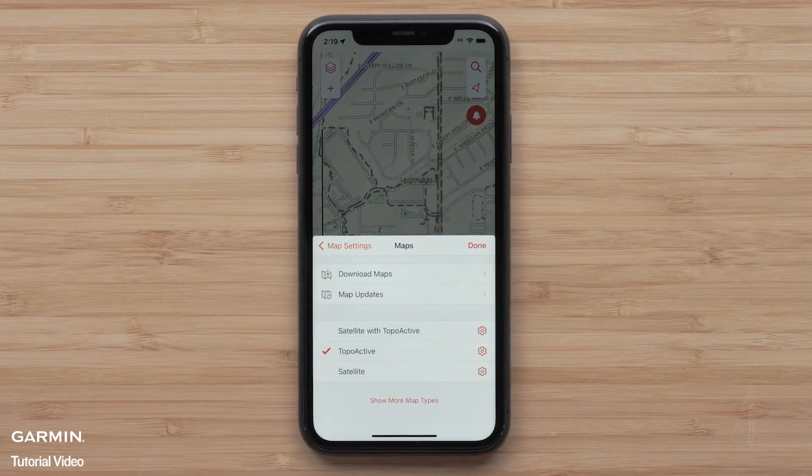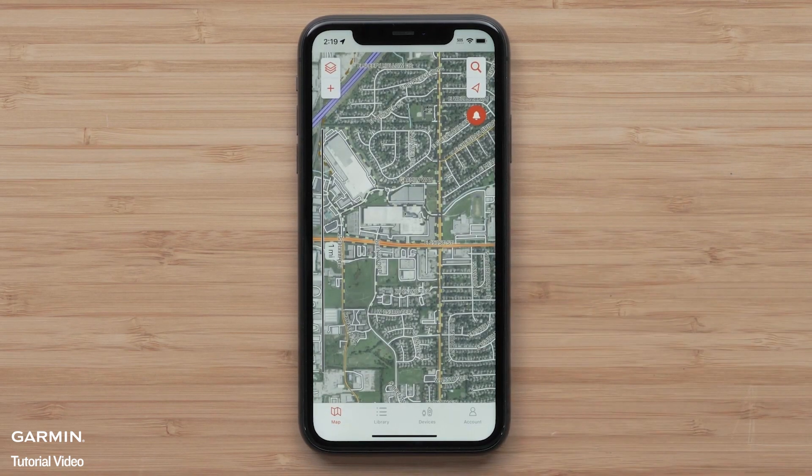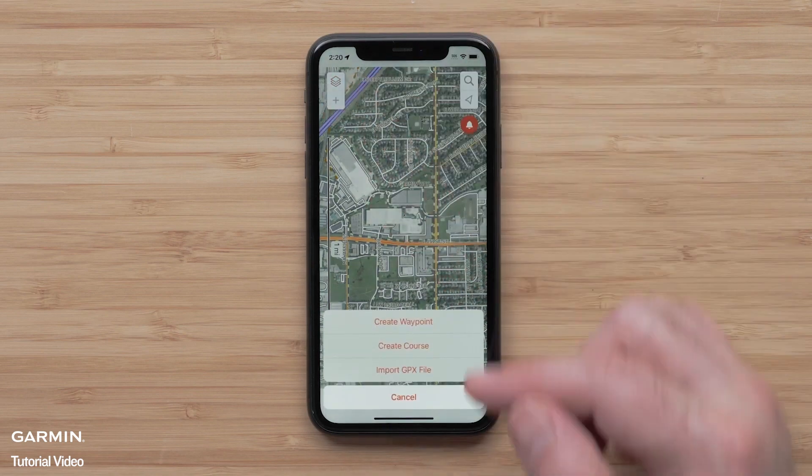We are going to be using Satellite with TopoActive. This will allow us to create a course and include a great color aerial image. Now select the plus icon followed by Create Course.